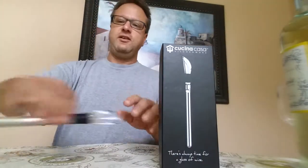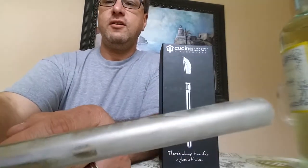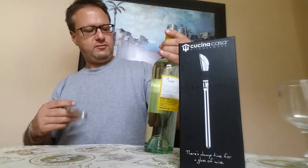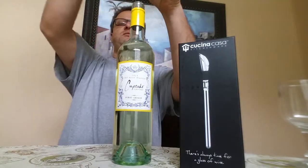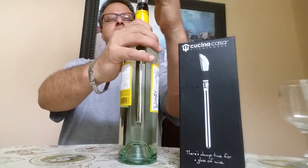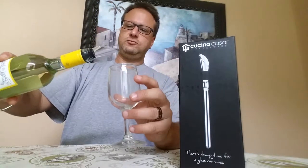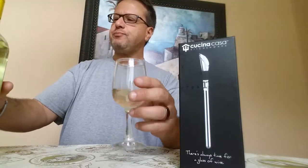We're back. I took the rod out of the freezer — you can see it's pretty chilled, pretty icy. I opened the bottle — Cupcake Pinot Grigio. And what you do is you just take it and put it in. And that's it. And now when you pour it out, it is cool and aerated.